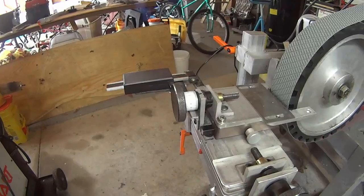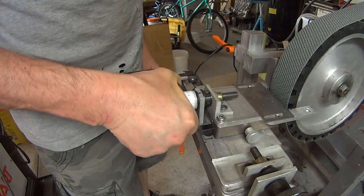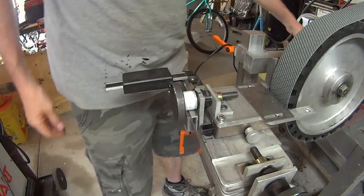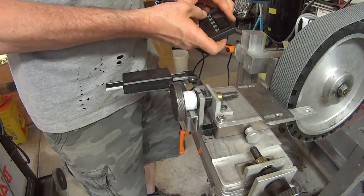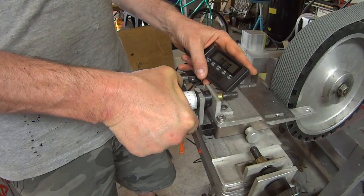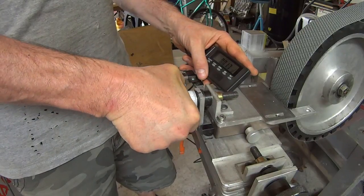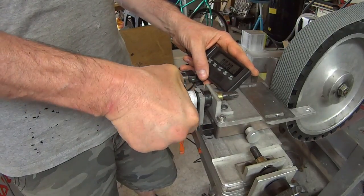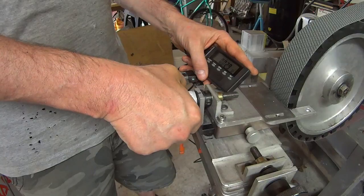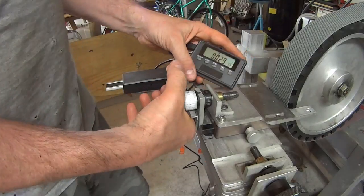So I'm going to use the digital readout to check this and get an idea of what distance each of those numbers represents, so people have an idea. Go ahead and zero that. It looks like each space between there is about five thousandths of an inch of travel.